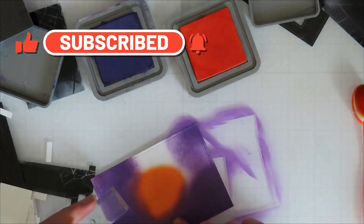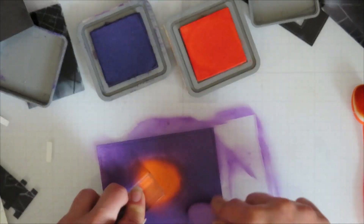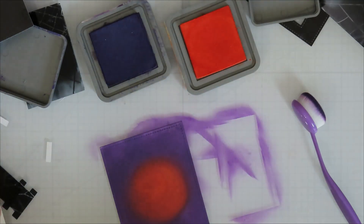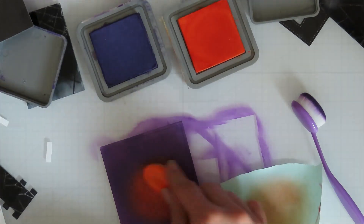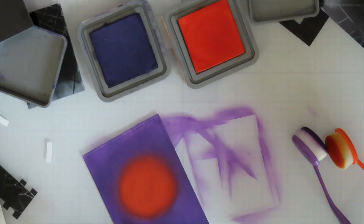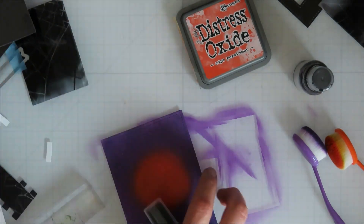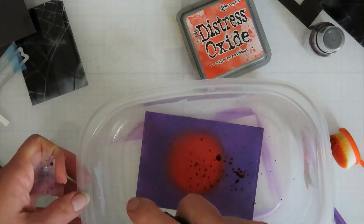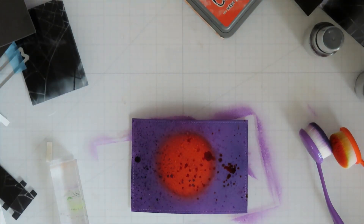I set that one aside and worked on the background. I cut my background piece from the second, largest stitched rectangle stack. For the back of my diorama it's the same size as the diorama front plate except it doesn't have the little notches in it — I don't think you need the notches in the ta-da diorama.